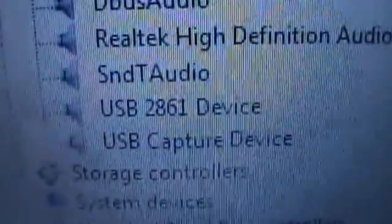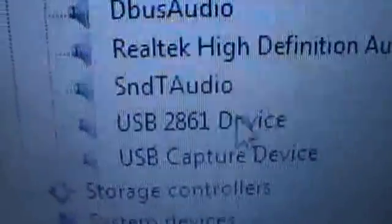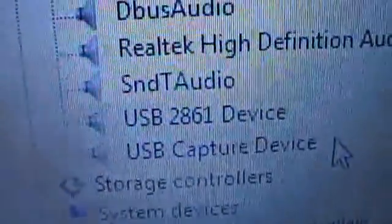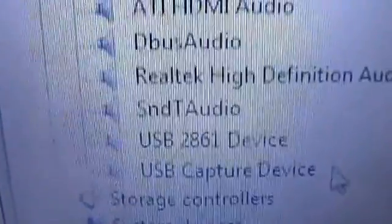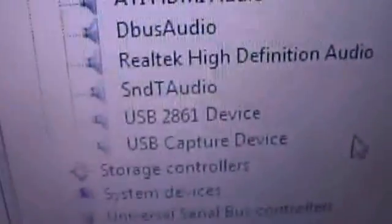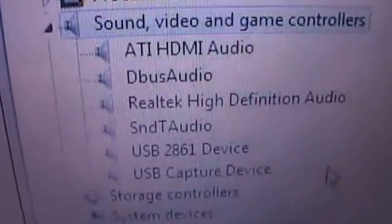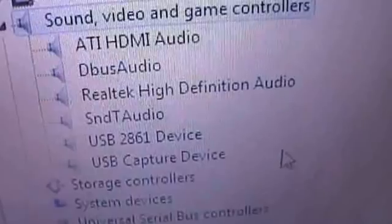It'll bring up the list, and then go right down to Sound, Video and Game Controllers and click on that. Once the capture card is in, you'll see USB 2861 Device and USB Capture Device — that's what you want to see, it's worked. If it doesn't show up, go back into your program files, uninstall it and reinstall it again. The first time I installed it on this laptop it worked fine, so it's literally as easy as that.